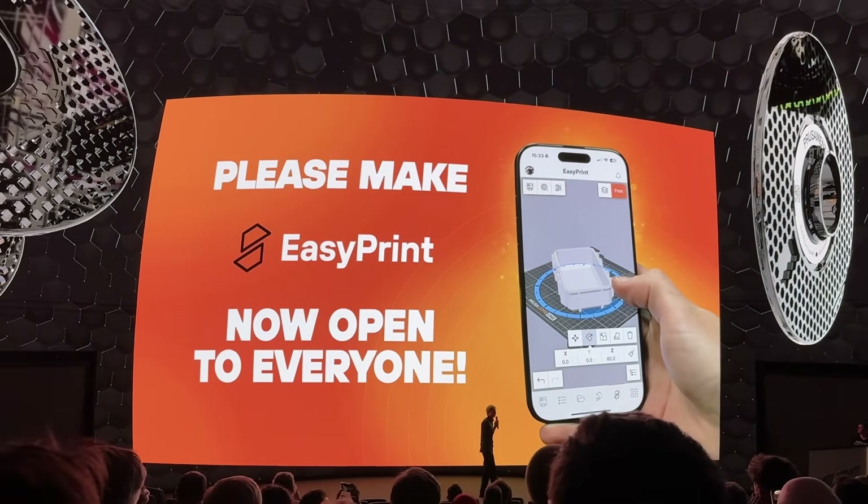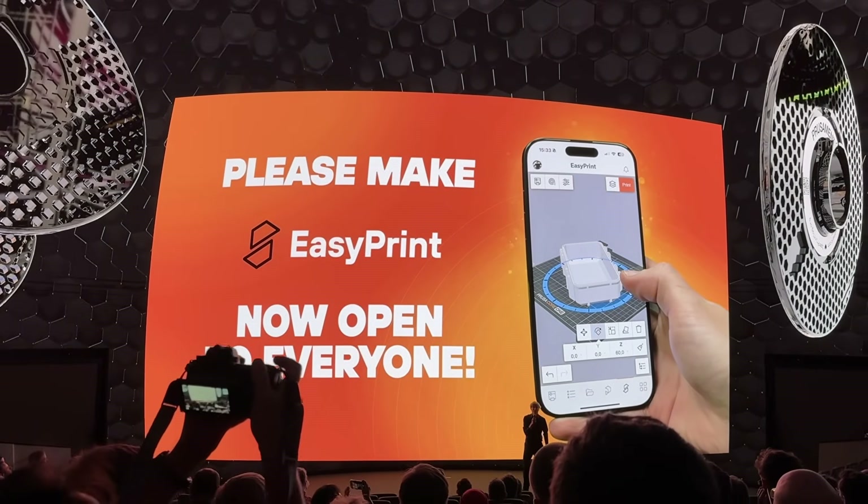I'll go through the keynote chronologically, but feel free to use the chapters to jump to specific topics.